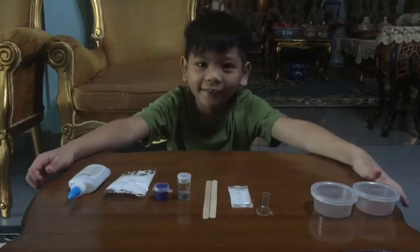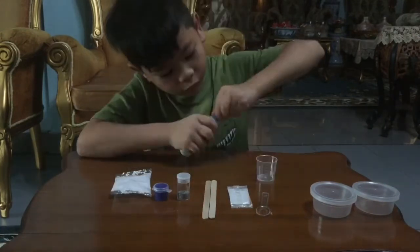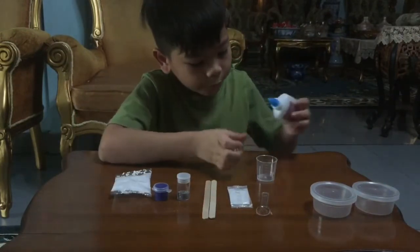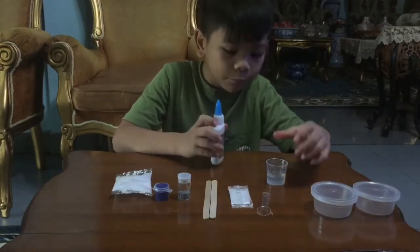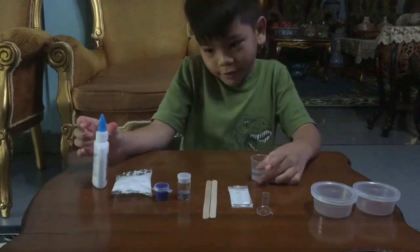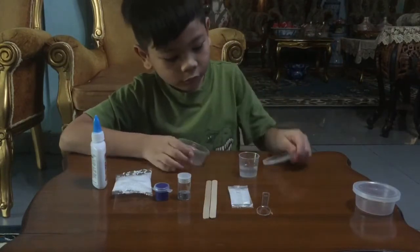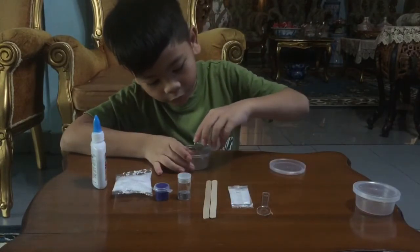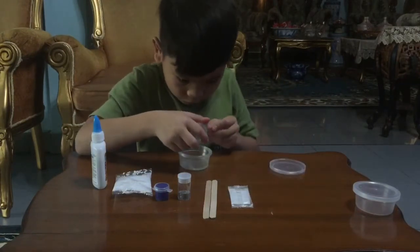So let's start. Measure 10 ml white glue — it says white glue, but they give me clear glue. So let's just try and then put it in the bowl. We're going to put it in this bowl.